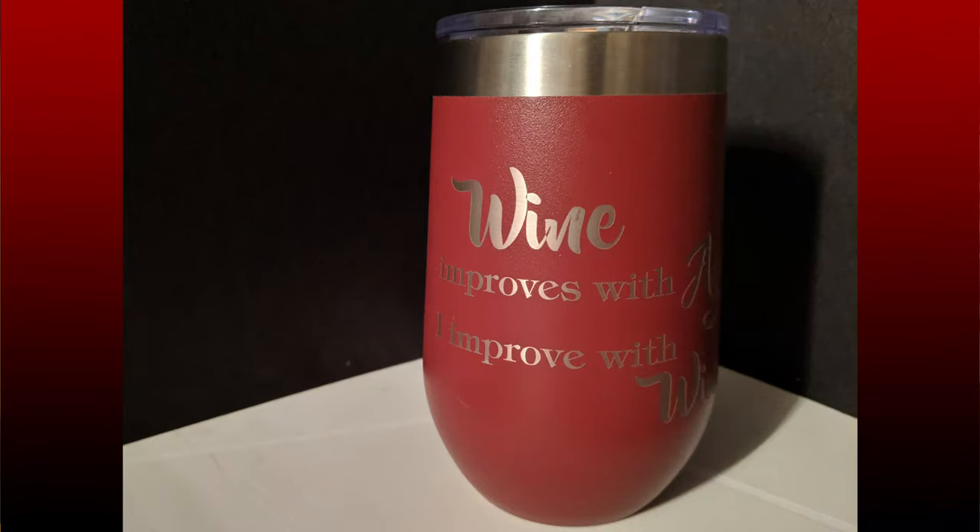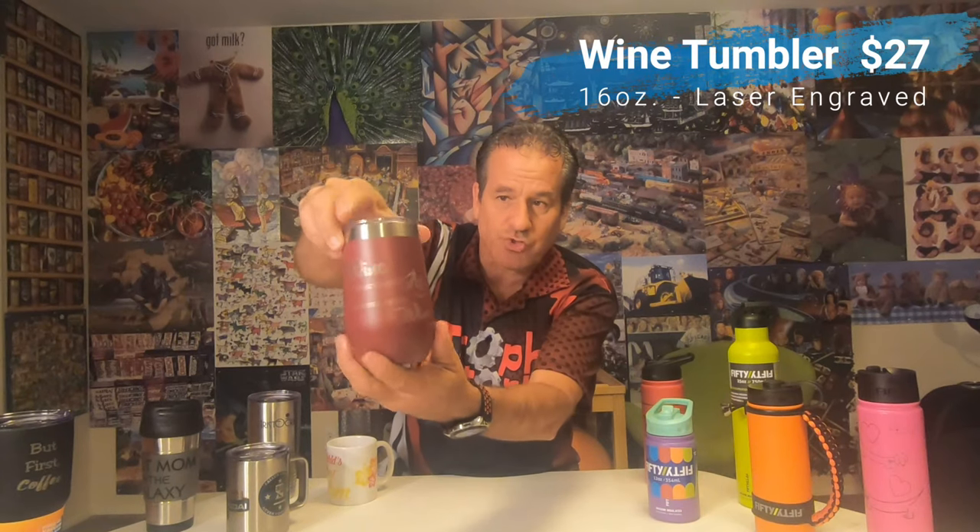This one does not have a closure, which is one of the reasons it doesn't keep things as hot or cold as long as the double-wall ones we'll show you later. We've got these in a lot of different colors. This burgundy wine tumbler is one we stock right here. The wine one is 16 ounces and that is $27 completely engraved. We're showing just one side but we can go around it with whatever verbiage you want.